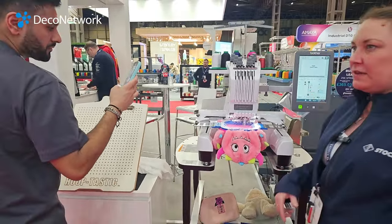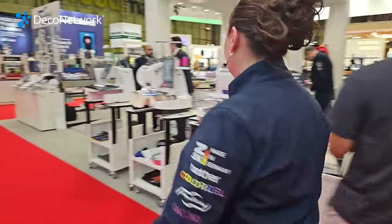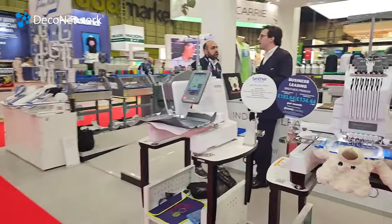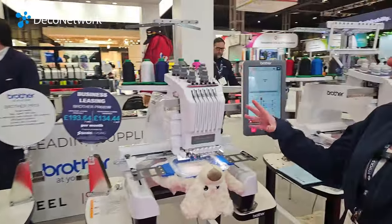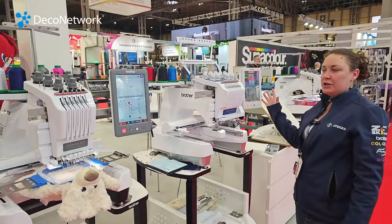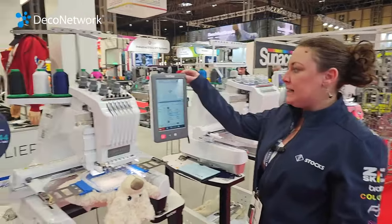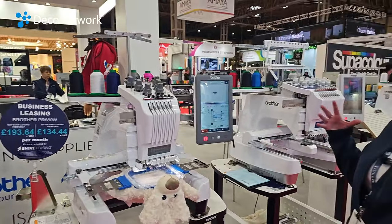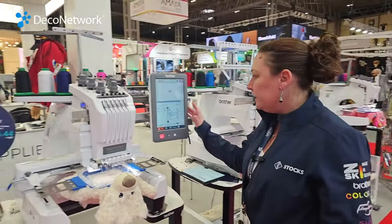Shall we have a look at number two bear? Same machine, Jenny? Same machine. So we're next to the 10-needle version here. The six-needle is the most popular and very easy to use. The 10-needle is available if you need the extra colours — it's got the capacity there.